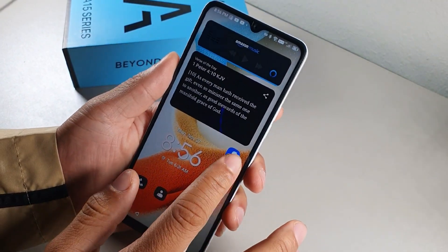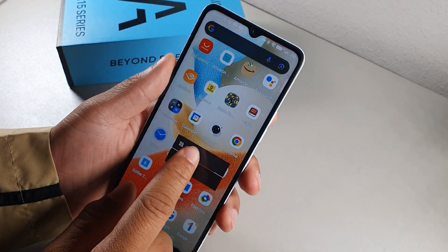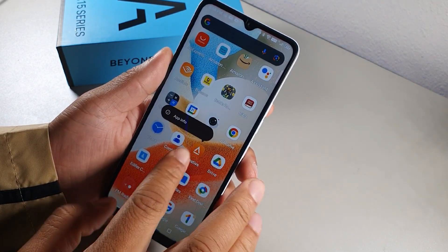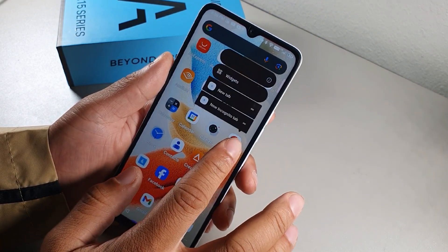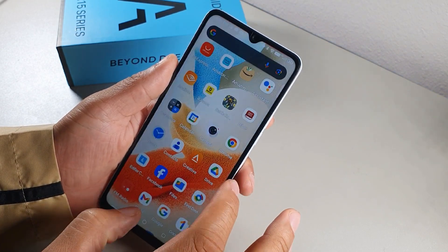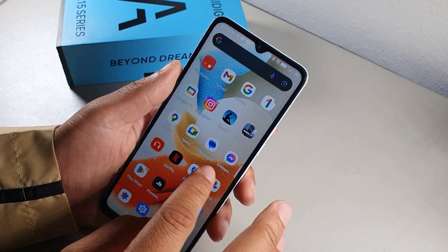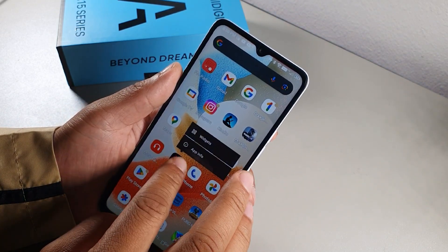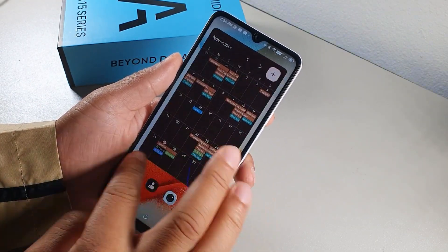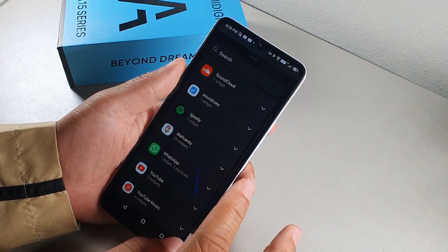To add a widget, long hold any app and widgets will pop up — only apps that offer widgets will show them. To see all available widgets at once, long press the home screen and select Widgets to browse the complete list of widgets available on the device.